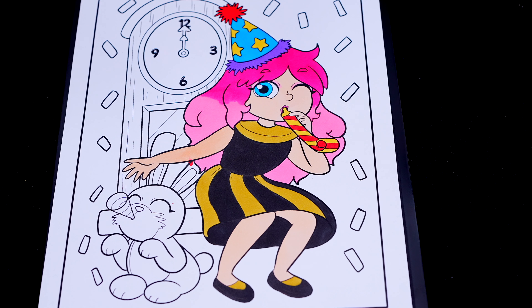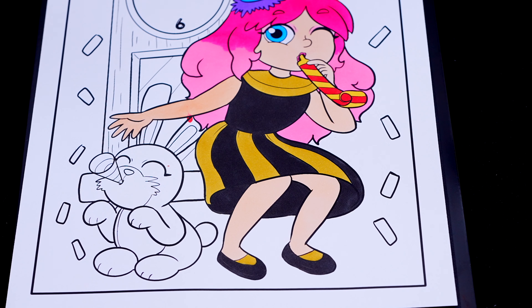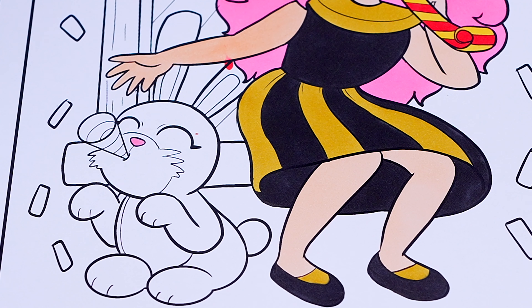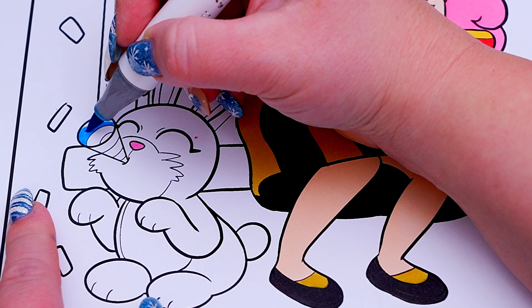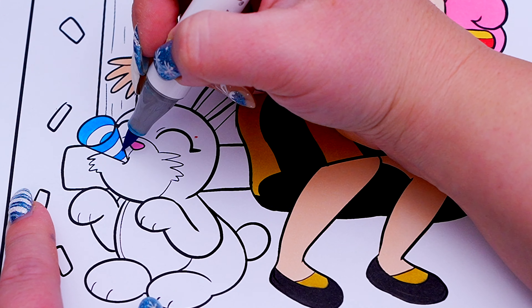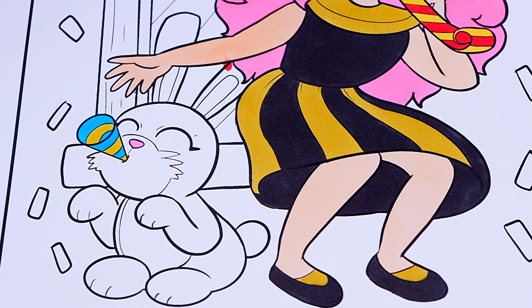Now I'm all finished coloring in Kimmy. Next, let's color in my bunny friend. Let's make his nose pink. And let's make his party blower blue and yellow. And let's color in his fur light yellow and white.